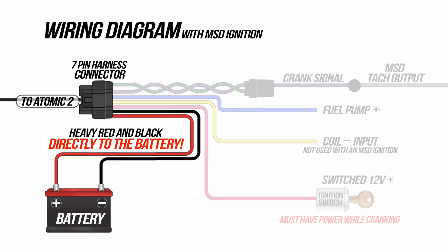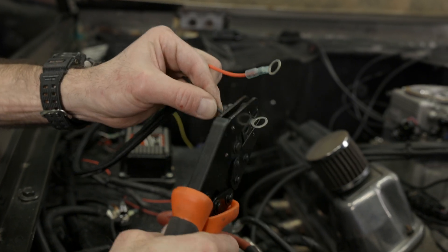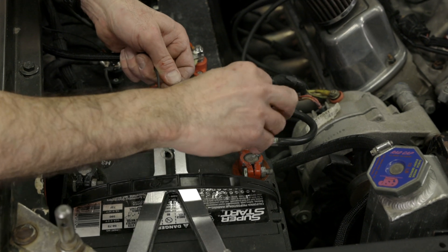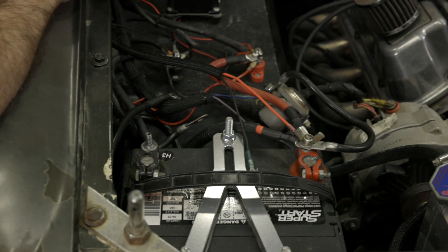With only 4 wires to connect, this will be pretty straightforward. Let's start with the battery wires — the heavy red and black. Remember, these wires go directly to the battery, nowhere else but the battery. Use a good solid crimper along with some quality terminals for these connections. We're using heat shrink style terminals since they make a weather tight seal and protect from corrosion. We'll connect our red wire to the battery but hold off on the black negative wire until we're done with the wiring.